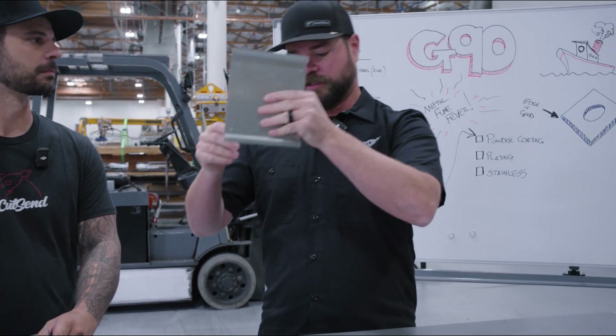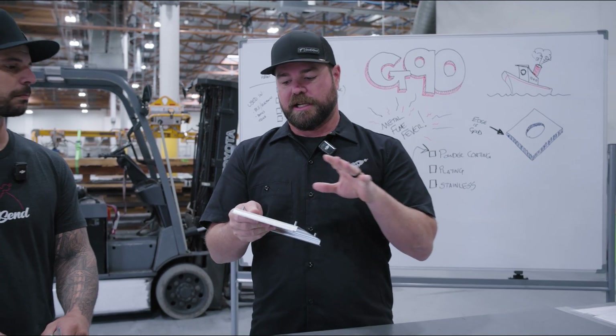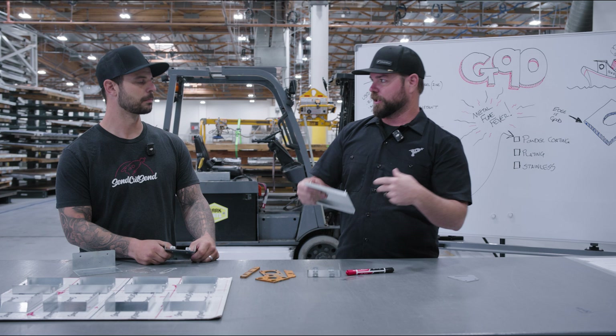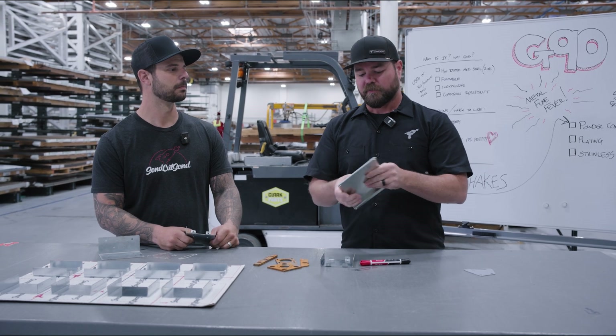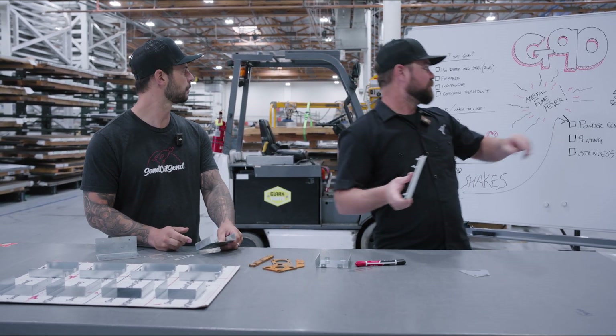They take mild steel at the mill and dip it through hot liquid zinc, which sticks on there. G90 is called G90 because there are actually different G numbers — G30, G90, and others — and that references the thickness of the zinc coating.